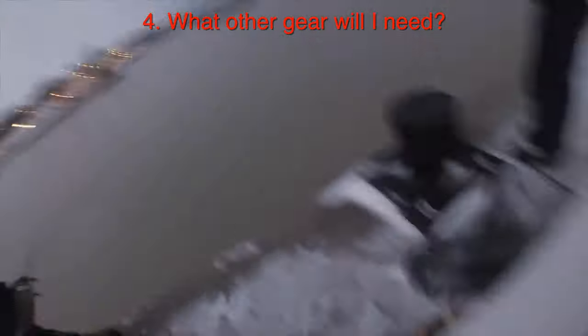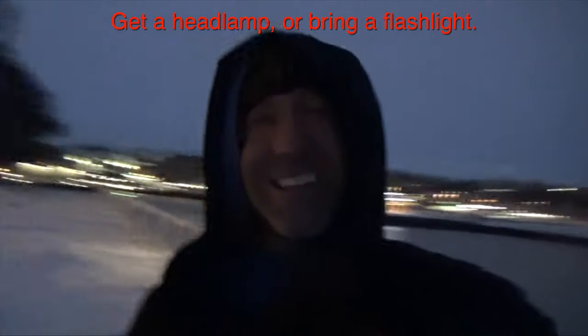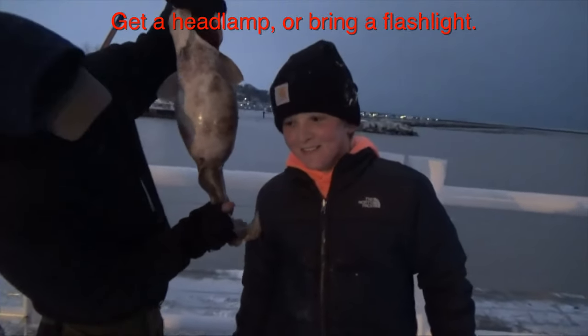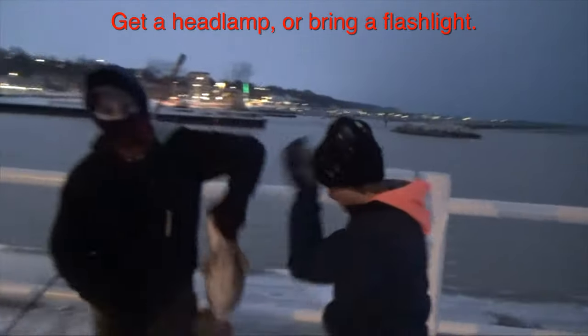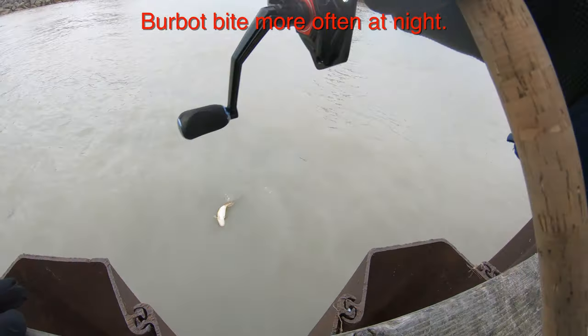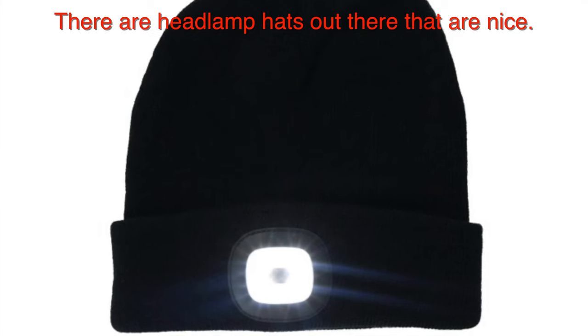Other very necessary gear you should bring along is a big net with a long handle. Typically you'll be fishing from sea walls that are pretty high up, so you need a long handle to net those burbot, which can get very big. You will want a flashlight or a headlamp because burbot tend to bite in the late evening and nighttime. They will bite during the day, but you'll have a much better chance fishing at night.